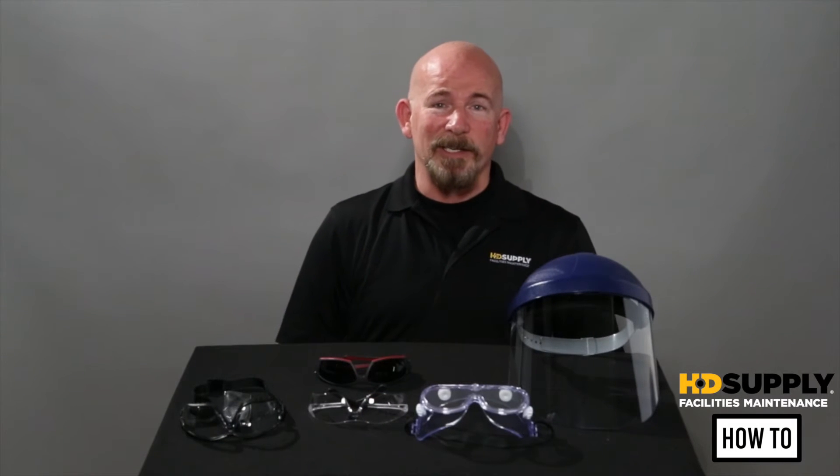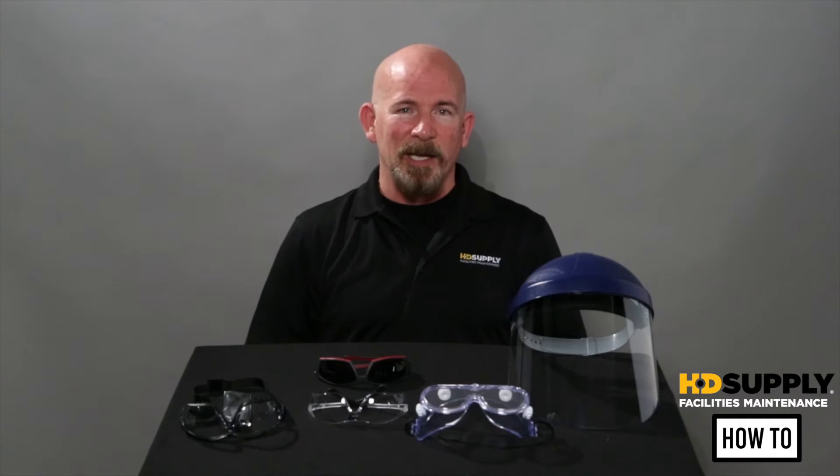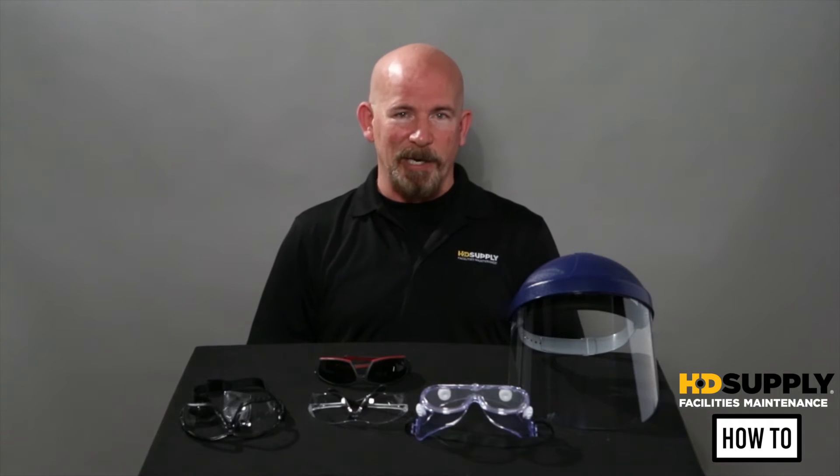This video is going to cover selecting the appropriate personal protective equipment when it comes to eye protection. 29 CFR 1910.133 is the OSHA regulation covering eye protection.